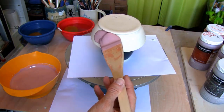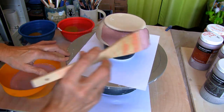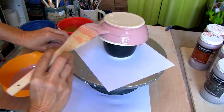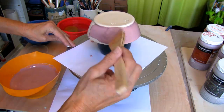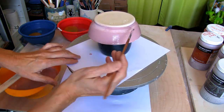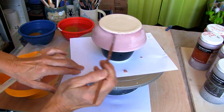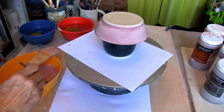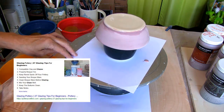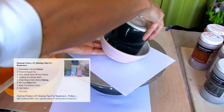I'm applying Amaco Weeping Plum to the apple baker with a large hack brush. Mix your glaze well before applying. I always put the glaze through a strainer — this catches any clumps or debris that may be lurking in the glaze. If you're new to glazing you can check out my article on 27 glazing tips for beginners; I left a link in the description below.